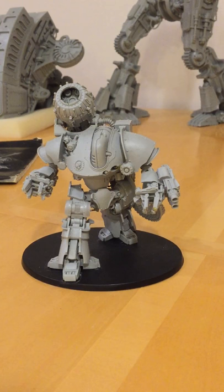A quick overview of the kit: it's a large, multi-part model with around 60 to 70 parts. It's very poseable and quite complicated to build.